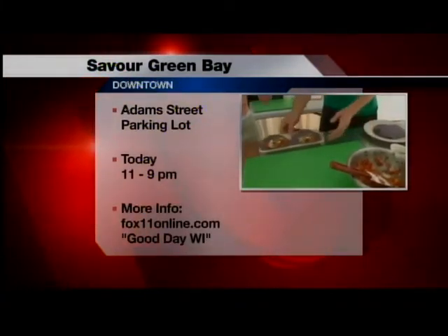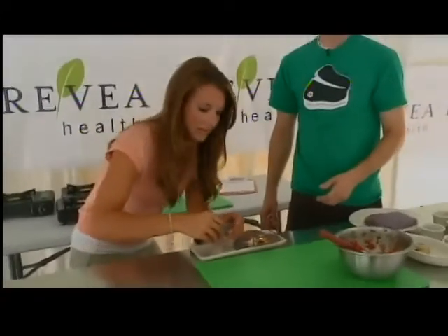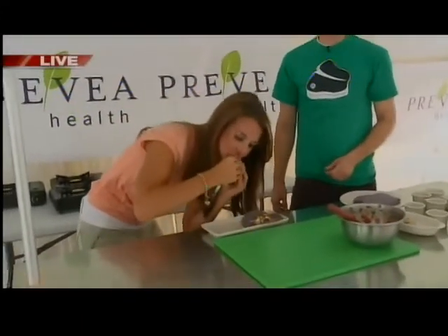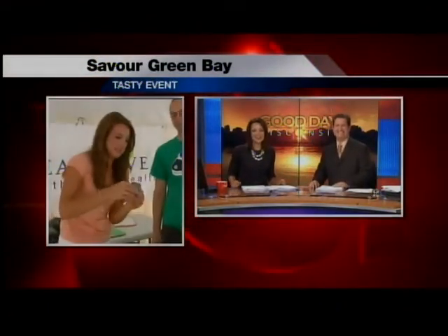I want to try shark. It looks so beautiful. Oh my God — it doesn't taste like chicken, it's better than chicken! This is so good. Thank you so much. We'll send it back to you guys. So good.